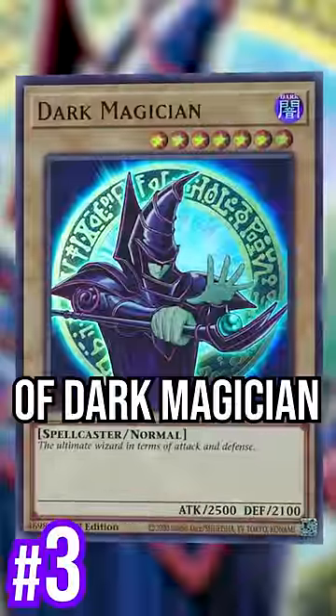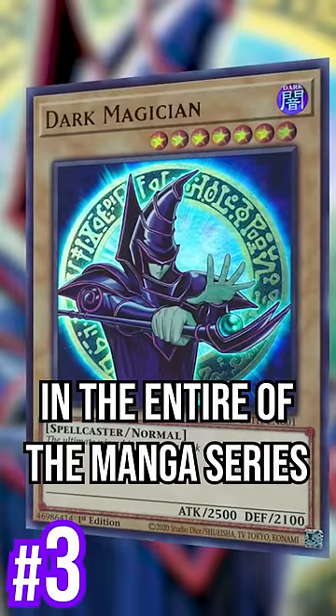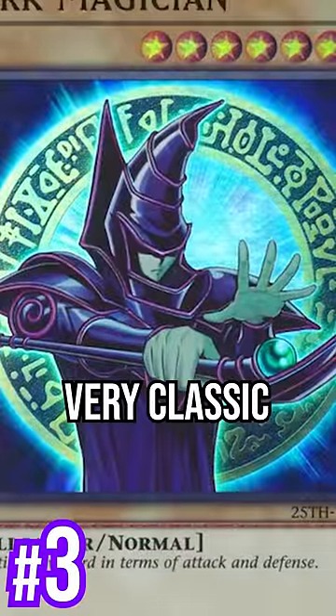It's the OG version of Dark Magician, the one you first see in the entire manga series. Very retro, very classic — it's good.